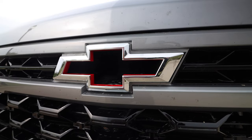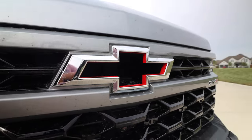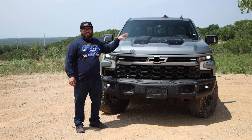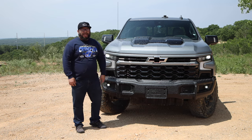In the front, we have the flow tie — not the bow tie, not the Chevy bow tie, the flow tie. So we can get air inside of here because under this awesomely sculpted hood, we have a big V8. Let's go ahead and take a look at what's under there.